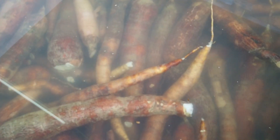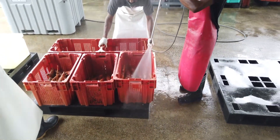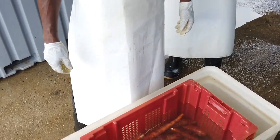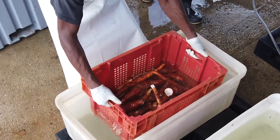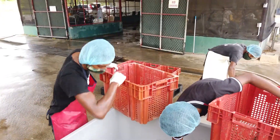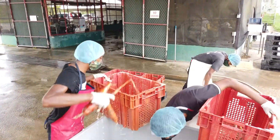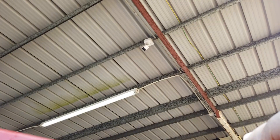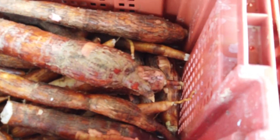Once the tubers are harvested, damaged tubers should be separated and the tubers should be washed to remove excess soil. The tubers should be immersed in a chlorine dip of 100 ppm for 10 minutes to protect them from soil-borne pathogens. The cassava tubers should be packed into crates and covered with moist material. The crates protect the tubers from mechanical damage better than feed bags, while the moist material reduces dehydration.